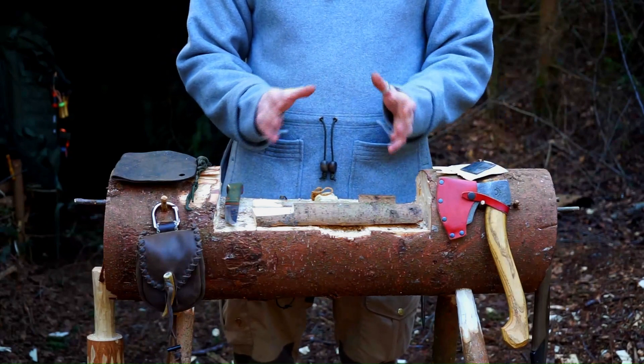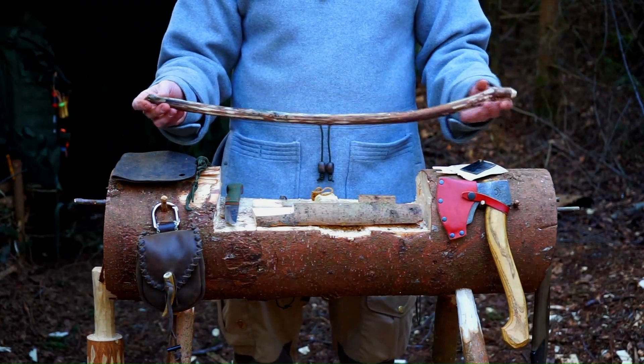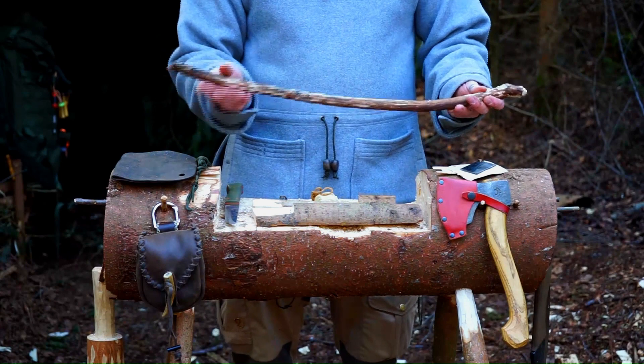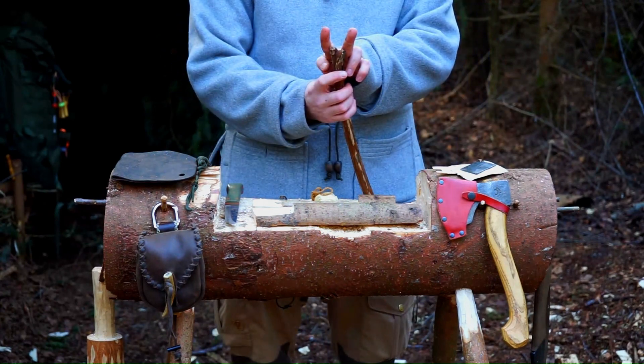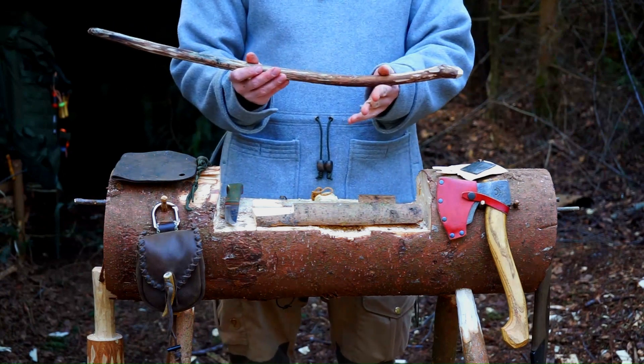The next and last thing you're going to need is a bow. I like my bow to be a little bit curvy. I like it to have a two-branch end, because then I can just hook on my string and tie it off to this end.